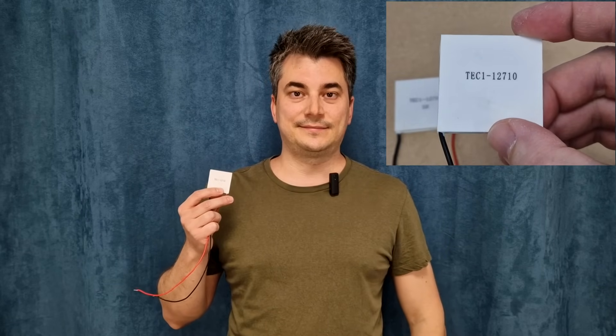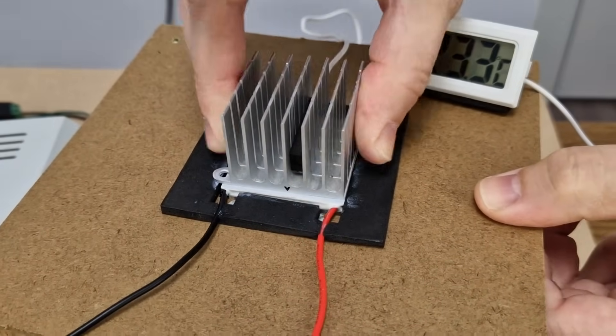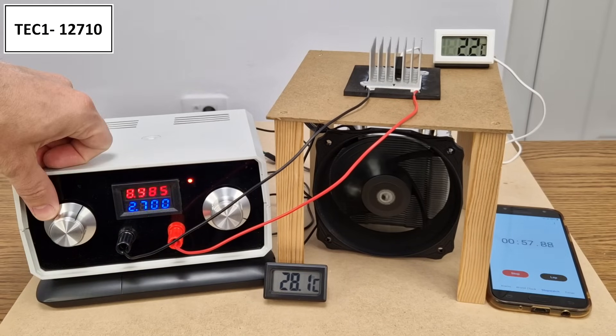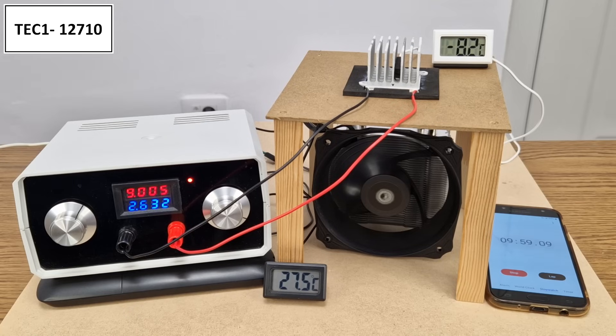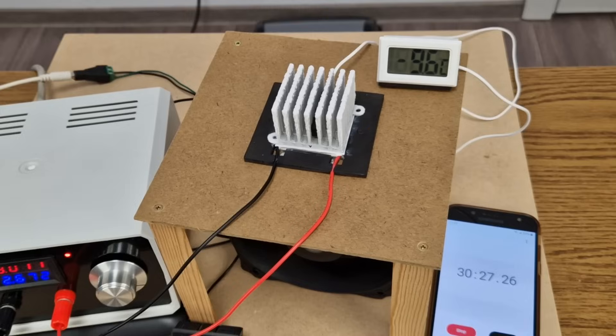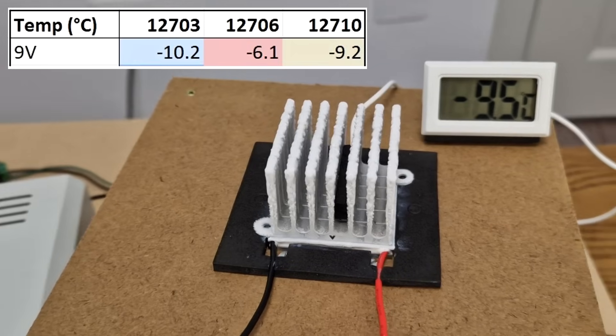I received a few suggestions to test a more powerful Peltier module. The next one can handle up to 10 amps. I will add thermal paste again. For the first test, I will power it with 9 volts. After the first minute, we have 1.9 degrees. At 10 minutes, minus 8.2 degrees. And after half an hour, the temperature is minus 9.2 degrees Celsius. Let's compare the results of the first test — the 06 module is the least impressive so far.